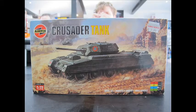Hello and welcome to another modelling video. This is Alan from the Maconaman YouTube channel with another model review.